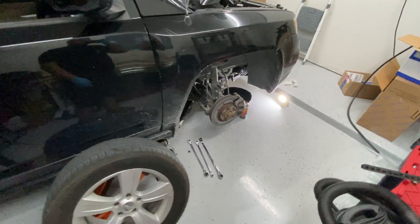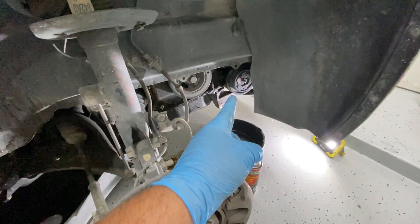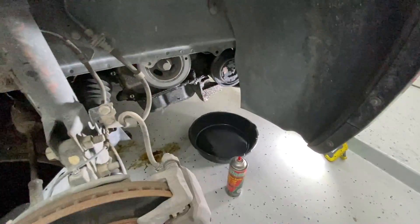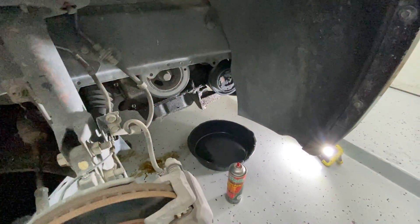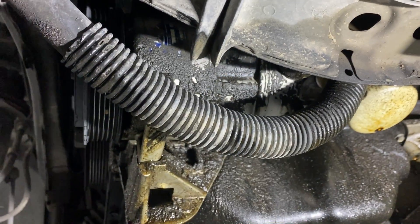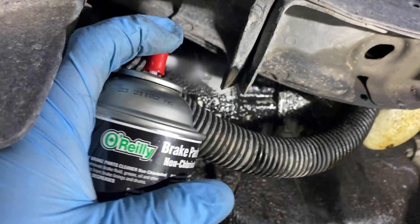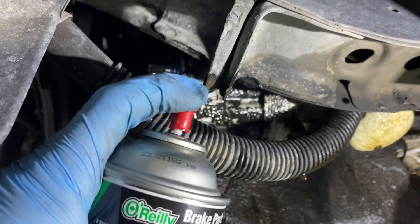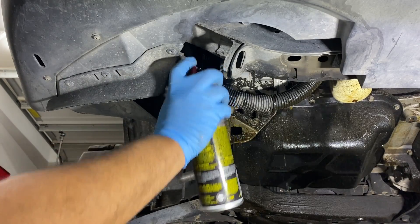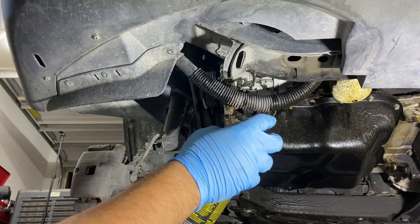I've got the tire off on the passenger side and removed the bottom plastic cover so we can get a good view of the AC compressor. I also went ahead and removed the serpentine belt. Right now I'm spraying down the AC compressor with some brake clean because this compressor was really dirty — it was covered in oil. Make sure you do this in a well-ventilated area because this stuff is strong.